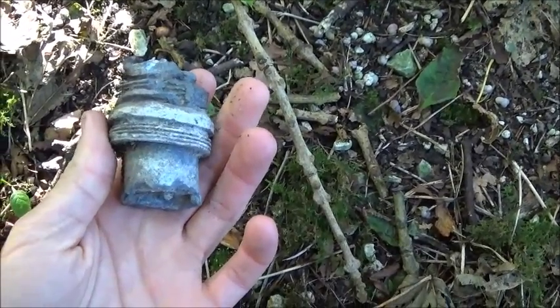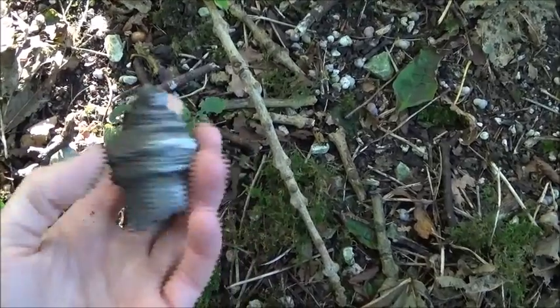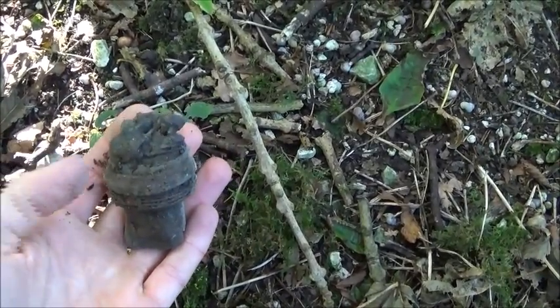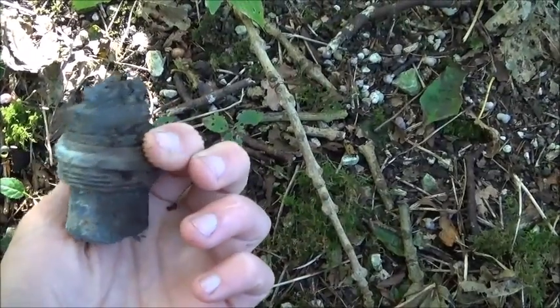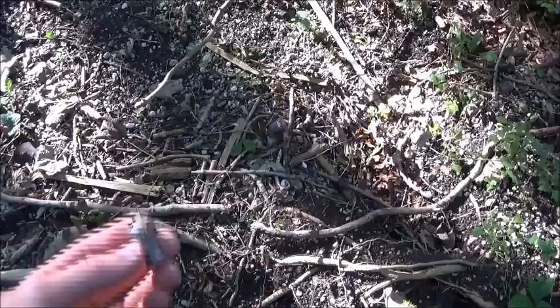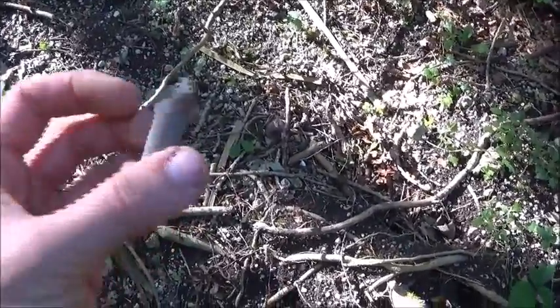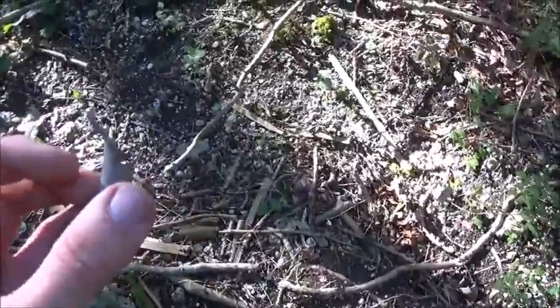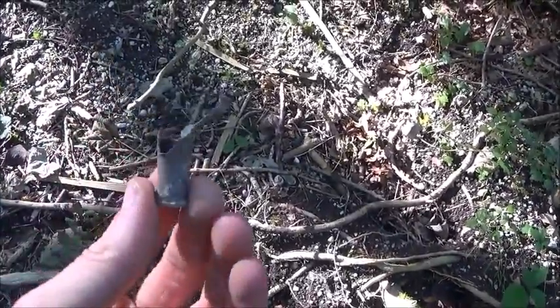A mortar fuse for a three inch or a four inch — pretty beaten up. Just found another .303 but this one is right by the pit and that looks like it's pretty much been blown up with it.